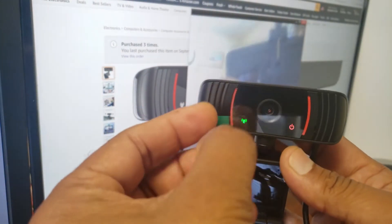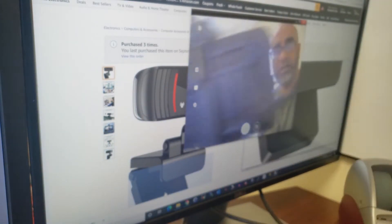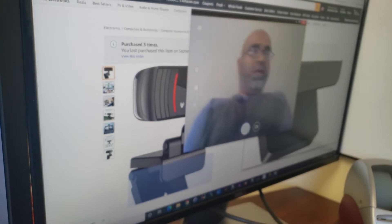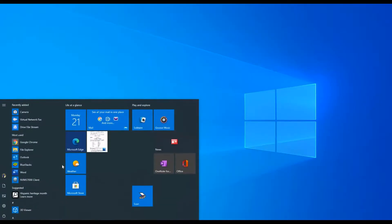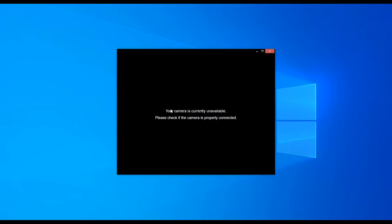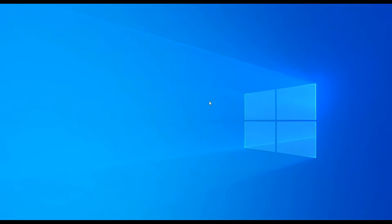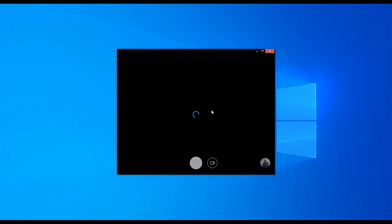Okay, we're going to remove the protective cover and see how the camera works. The camera is currently unavailable — that's because I unplugged it. Let me plug it back in and open the application again. Okay, here we go.